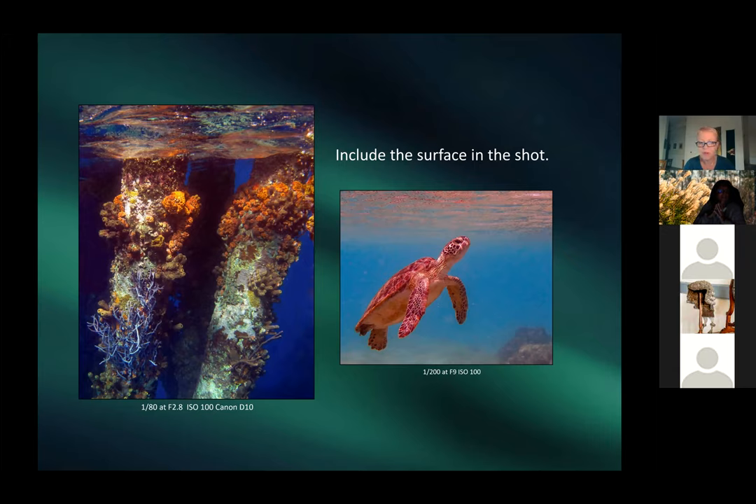Patricia doesn't shoot manual with her small camera — it's too difficult. Instead she presets memory settings: a close-up, high-speed, and wide shot that she can access quickly underwater. She shows shots from Salt Pier in Bonaire, where coral has grown up around big piers, producing amazing colors, plus a turtle surfacing to breathe.